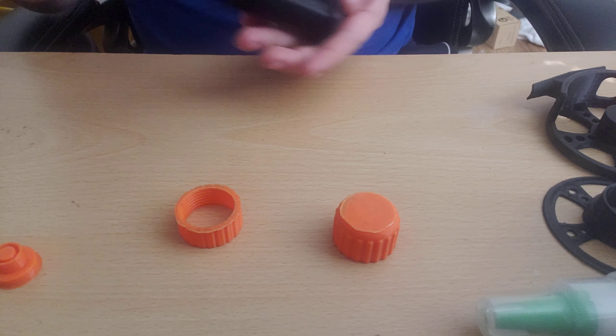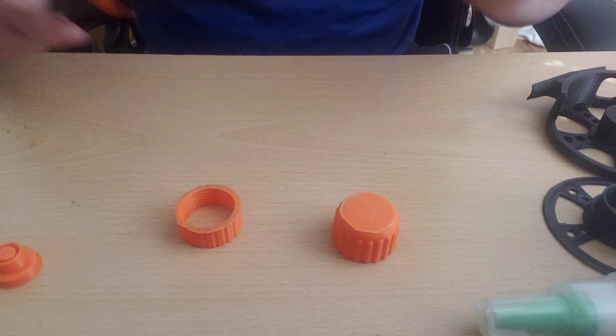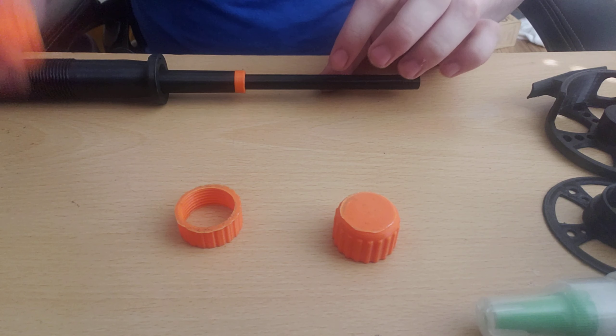There we go — as you can see that's nice and tight in there. Then we slide the smaller parts through; both pieces should slide out to the other end.